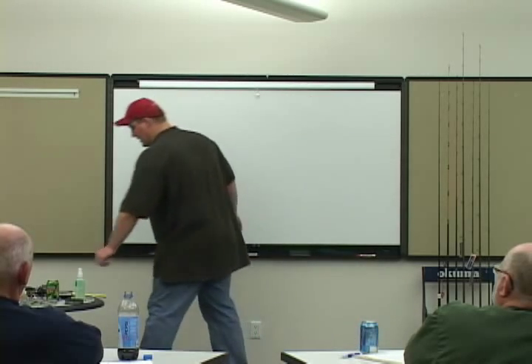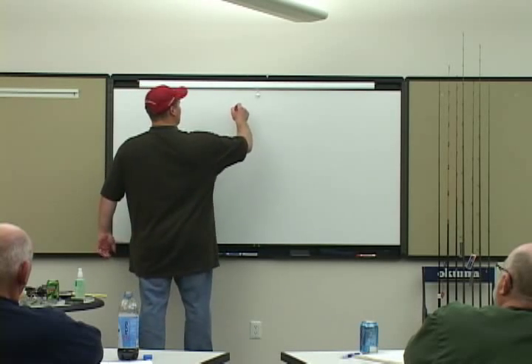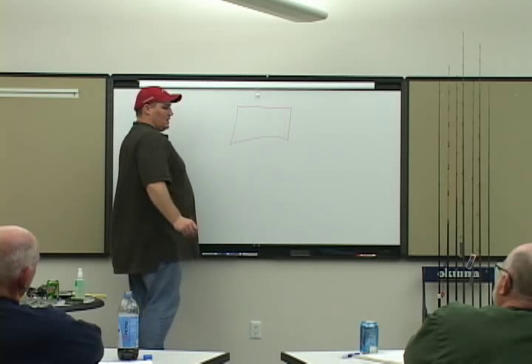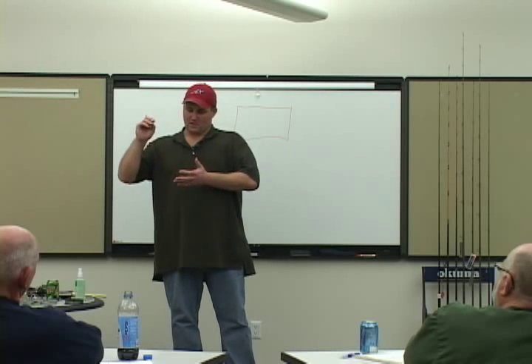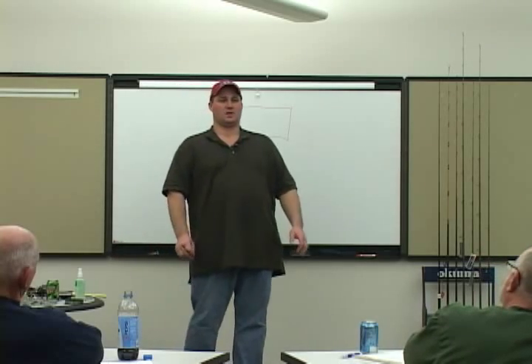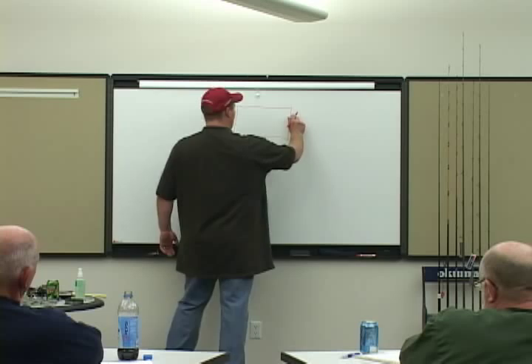When I set my graph up, the first thing I do is determine what level are we fishing at today. If we're laker fishing, walleye fishing, focusing on perch, we're focusing in on the bottom. The first thing I do is go to my zoom feature.